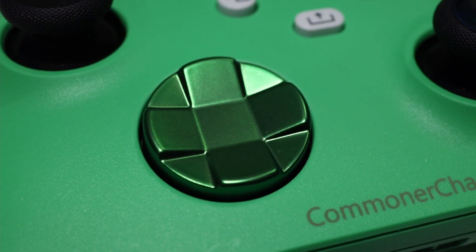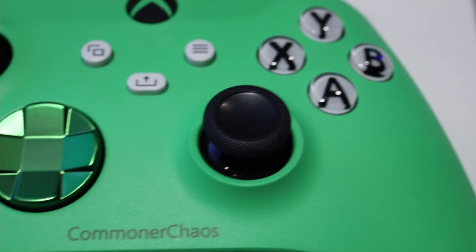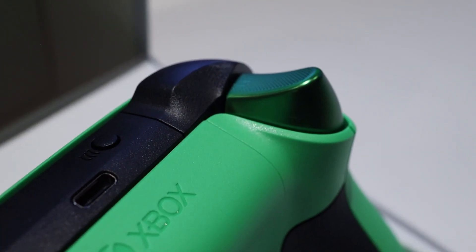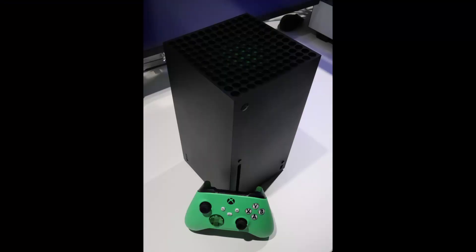Are you thinking about making a controller yourself? If so, what colors would you go with? Also if you're thinking about making one and have any questions, let me know down in the comments and I'll make sure to answer them. But for now that'll do it for this video — I'll catch you all next time.